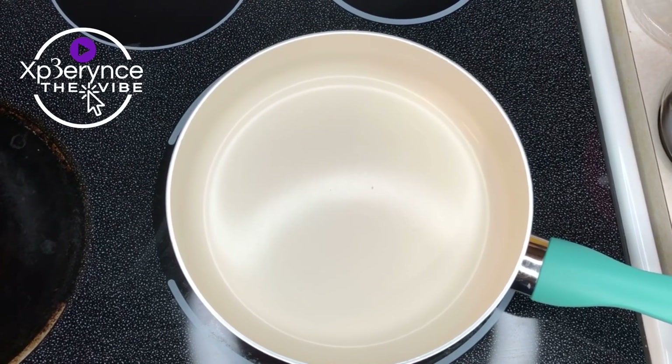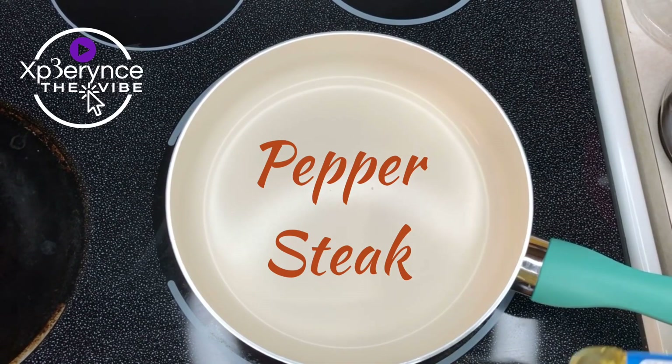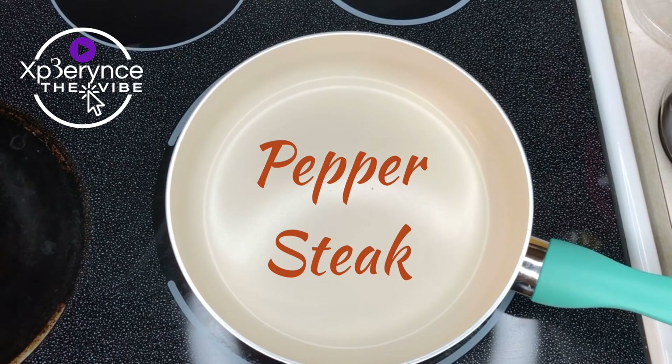So, why don't we make pepper steak? I can't wait to make this because I've been craving it a little bit. So let's get started.